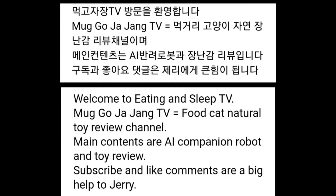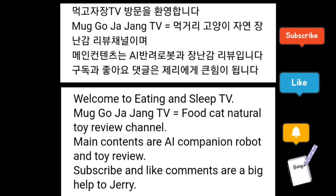Welcome to Eating and Sleep TV, Mudgo Jajang TV Food, Cat Natural Toy Review Channel. Main contents are AI companion robots and toy reviews. Subscribe and like — comments are a big help to Jerry.